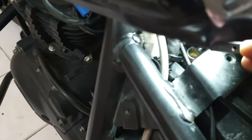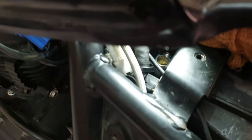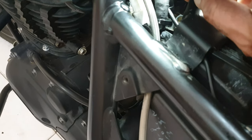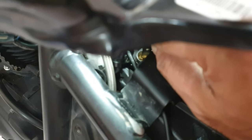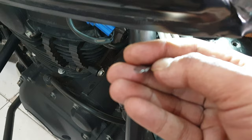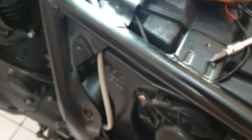That is how the RPM and idle can be set — using a small screwdriver and rotating the screw under the lifted tank. You don't have to disconnect anything. Start the bike to check the idle and do small rotations, about 50 RPM at a time. You can use a proper small screwdriver or anything similar.